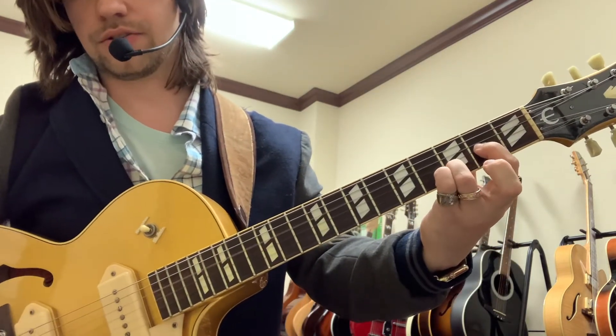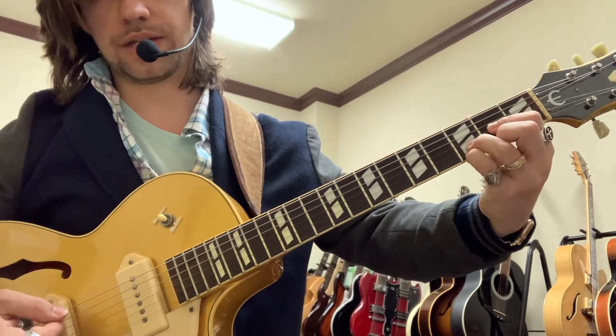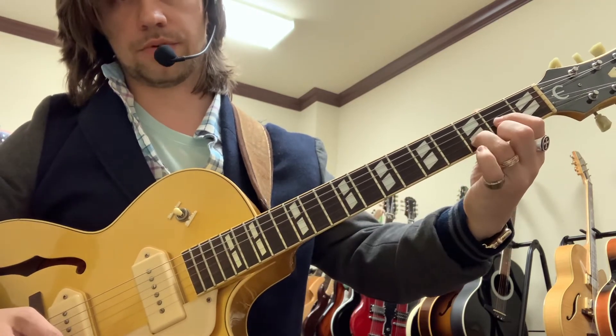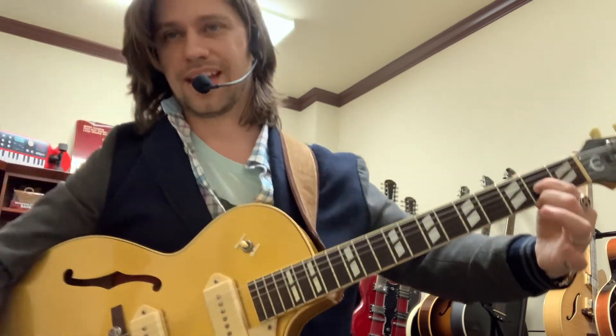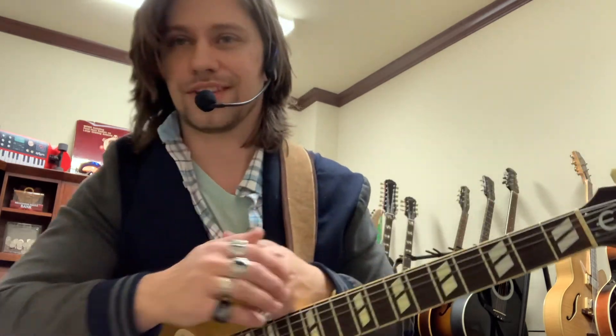So: D, Dsus2, Dsus4 with your pinky, and then remember — take the ring finger off and you get D6. Have fun with that, and hopefully you'll learn a lot from that. Hopefully that'll get you one step further in your theory and guitar learning journey. Hopefully we'll see you again in the next video. Subscribe to KevinTheMusicGuyOfficial. We'll see you soon. Thanks, bye.